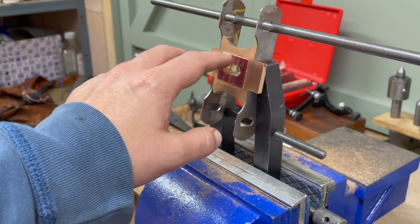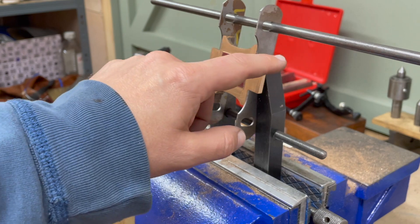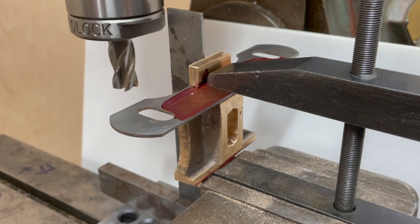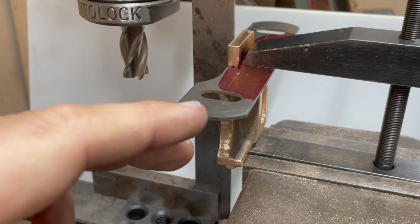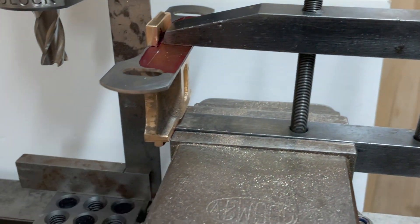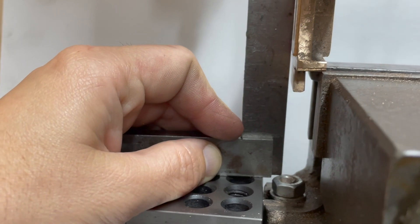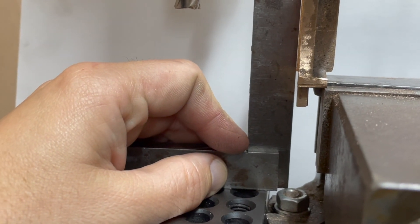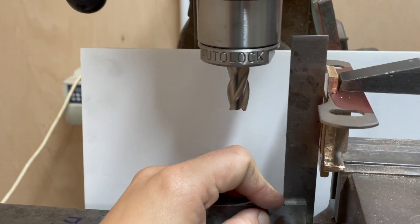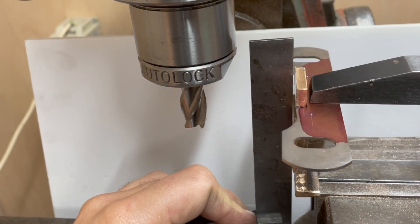The next step is to drill some holes through the steel frame into the stretcher and then tap them for bolts to bolt this together. This is how I'm going about holding the bogey stretcher and the frame for drilling. I've got a machinist clamp here which is now in the machine vice, and I'm using a parallel right angle to get that nice and flat. Then I'll just drill down into those spotted holes there and see how we go.